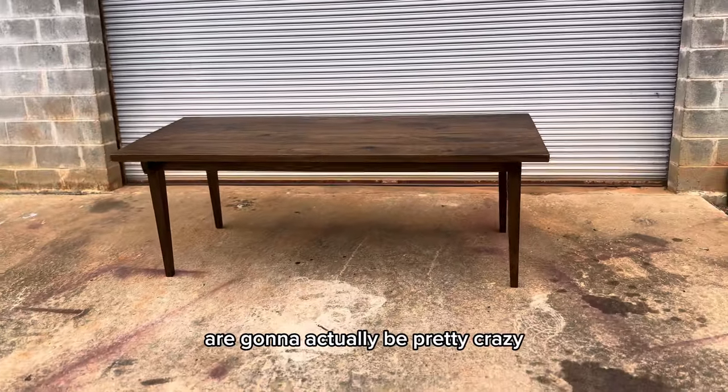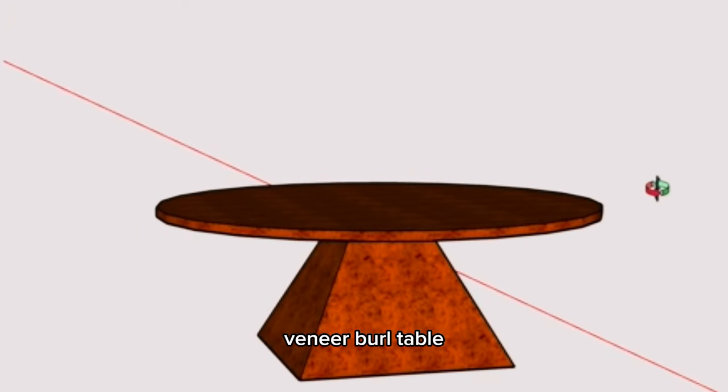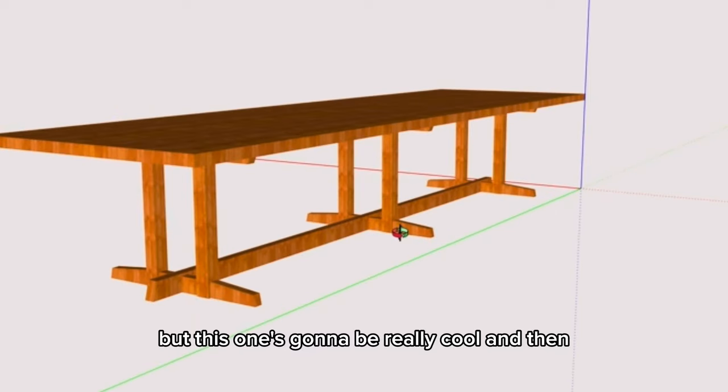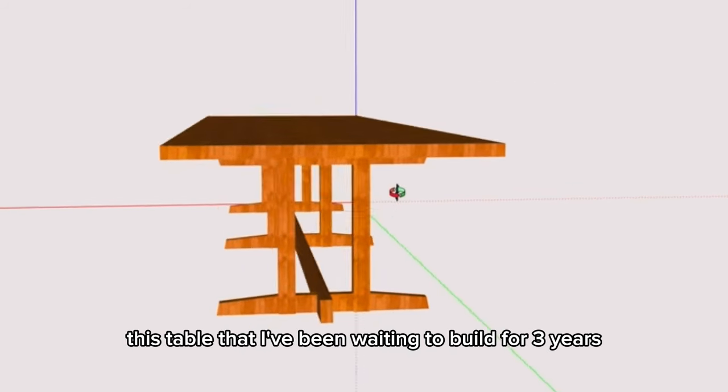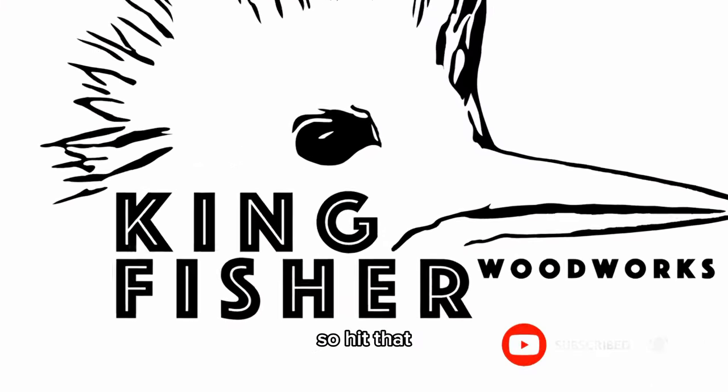It's not the most complicated or crazy table in the world, but it was a really good test run for this YouTube platform as this video is very new to us — we will get much better at it. The next two tables are going to actually be pretty crazy and some of the more difficult I've built. This veneer burl table — I have very little experience veneering — is going to be really cool. And this table I've been waiting to build for three years, drying that wood, is going to be spectacular. So hit that notification bell, like, and subscribe — thank you all so much.